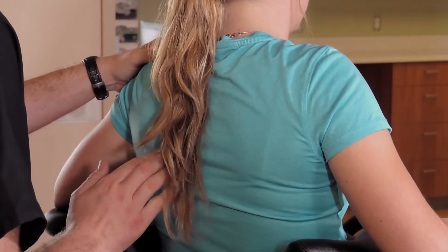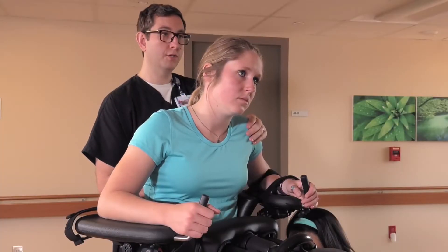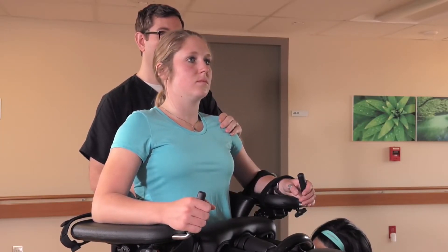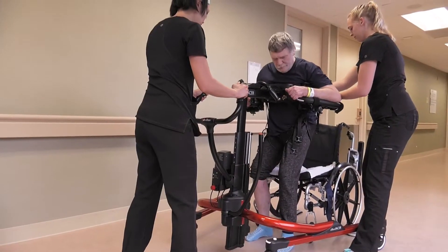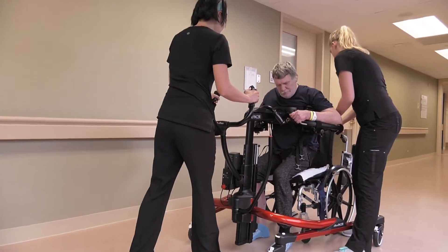Cue the patient to push through her forearms, lift her head high, and bring her shoulders back. Encourage the patient to make eye contact with herself in the mirror and avoid looking at the floor. Repeat as tolerated until the patient is fatigued and needs to sit back down in the chair.